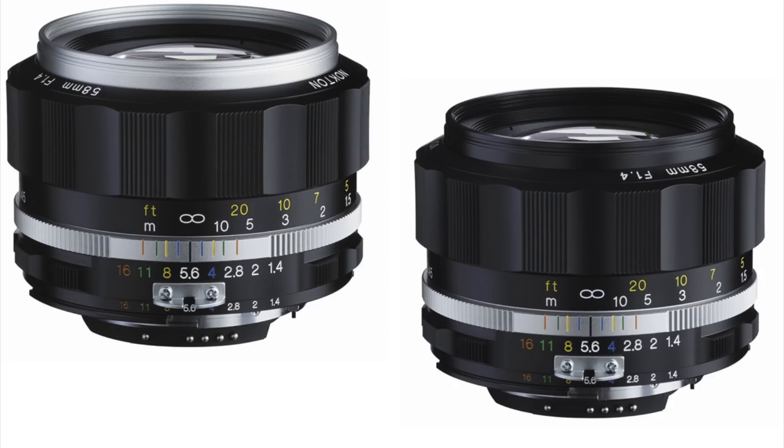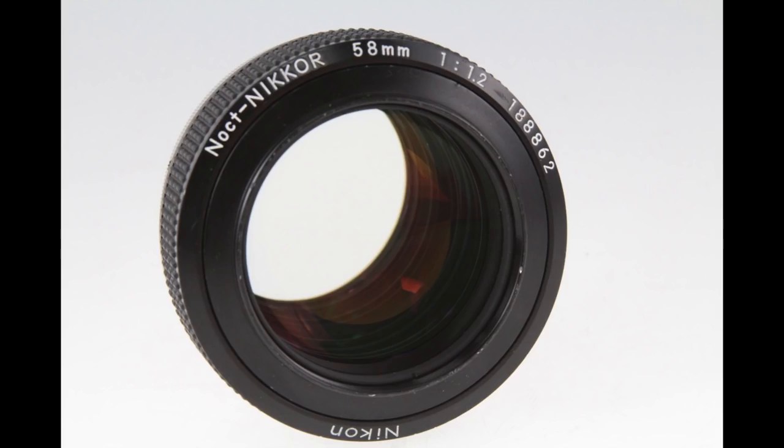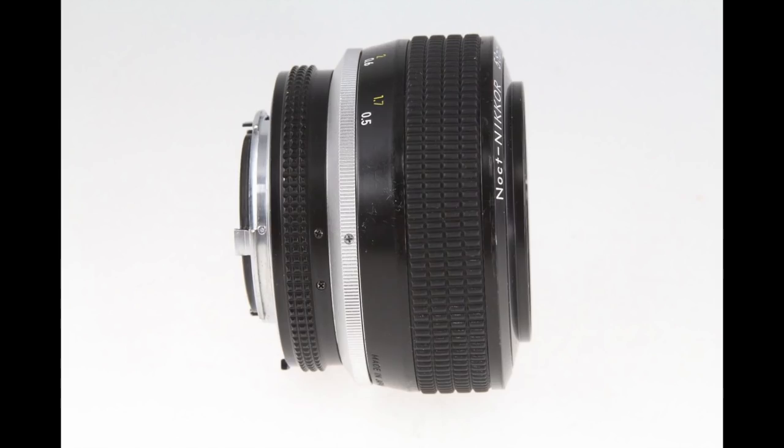Being 58mm, it is not to be confused with the Noct Nikkor, which is by Nikon — also 58mm, but the Noct Nikkor is f1.2, it's a faster lens. It has a hand-ground element in the front, not made by machines, made by man back in the day, and this lens fetches anywhere from $3,000 to $5,000 on eBay. So how will the Voigtlander stack up to something like that at $599? I don't know, because I never had the Noct Nikkor. But let's take a look at some images with the Voigtlander.